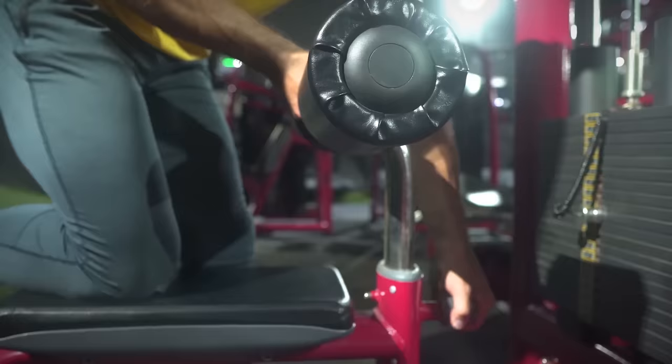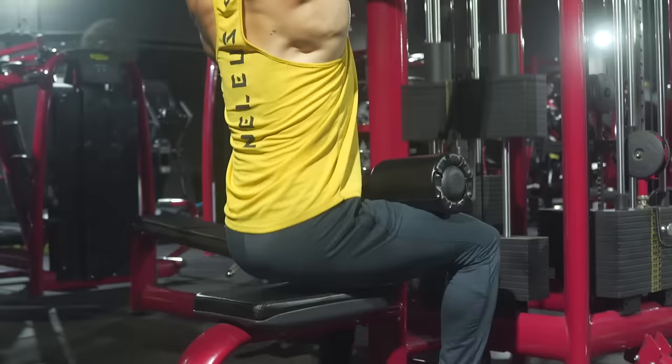Lat pull-down mistake number one: let's start with the initial setup, and that's not having your feet firmly planted on the floor — not just on the floor, but firmly planted with the knee pad being as tight against your legs as you can comfortably make it. If your connection with that knee pad is loose or you're up on your toes, then you're immediately creating instability and losing leverage against the resistance. The weight stack is gonna be pulling your body upward on each rep, limiting your ability to maximally drive the weight downward using your back, meaning a weaker overall muscle-building stimulus. So always make sure you're sitting securely in place, and if your legs are too short for the machine, just put something on the ground to rest your feet on, like weight plates or blocks.